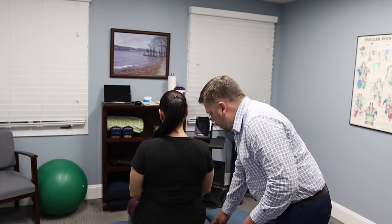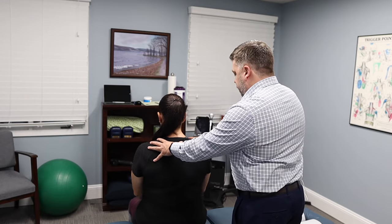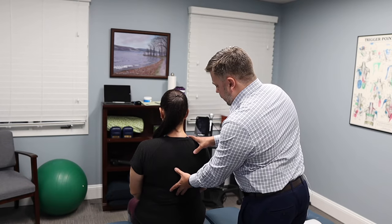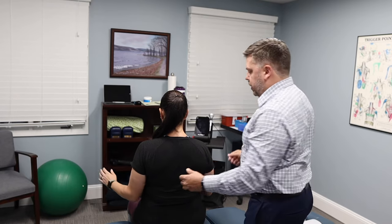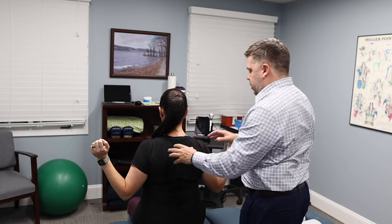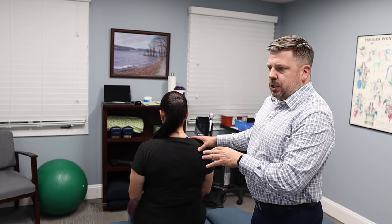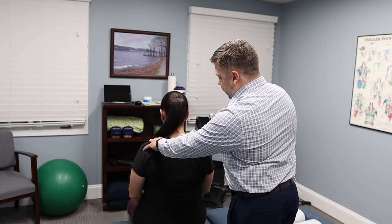You can also work on your posture and shoulder mobility with what we call a W exercise. Starting from a slouched position, get into a good neutral stance. Begin with your arms down by your side and bring them up into a W position, essentially reversing that rounded posture. Hold it for a few seconds and then relax. Do about 10 repetitions, holding for two seconds each, once or twice a day. That'll help retrain your shoulders to be in a good position.